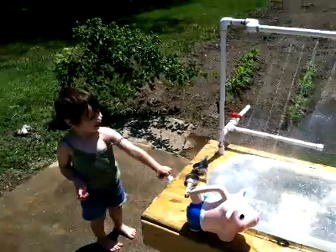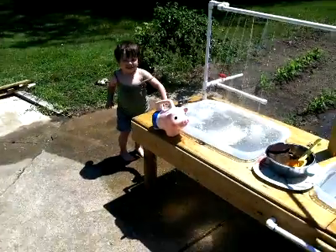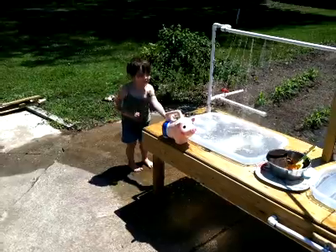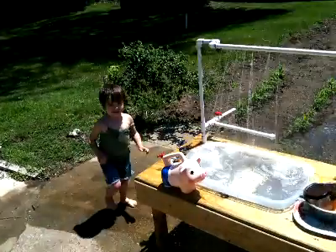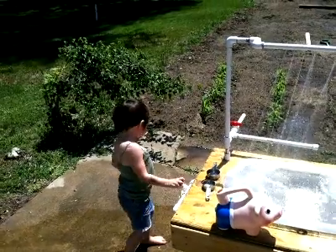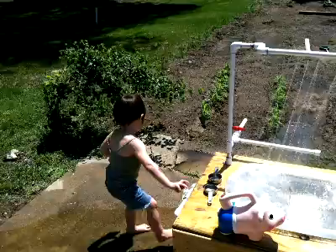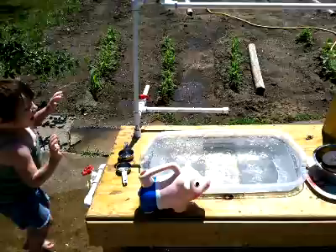Alright, turn that one off. Turn the other way. Hurry, Mr. Starlet, we're going to flood. Okay, turn on this one.